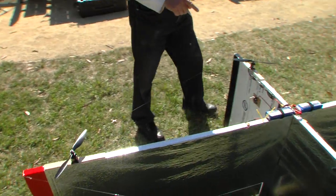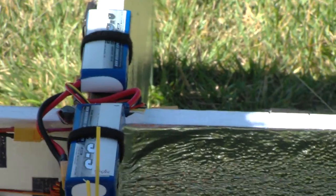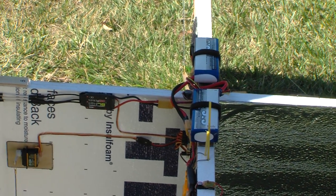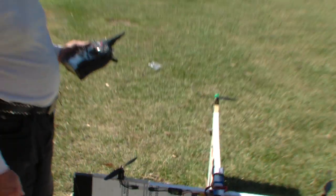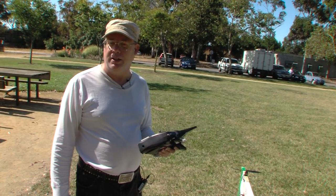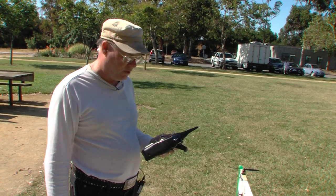We've got a couple of batteries here. These are two three-cell 3.3 amp-hour batteries that are in parallel, so there's a total of 6.6 amp-hours. That's good for between five and seven minutes of flight, depending on how hard you push it, how much hovering you do, and how much forward flight.